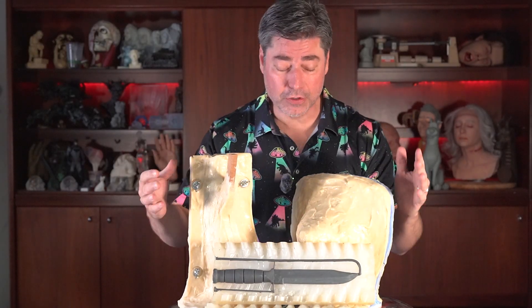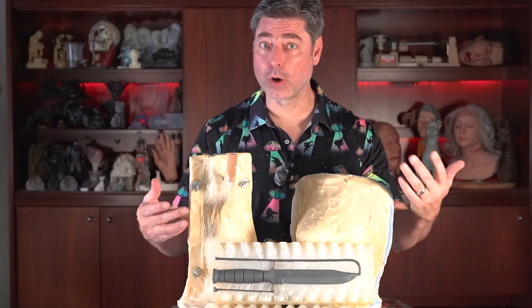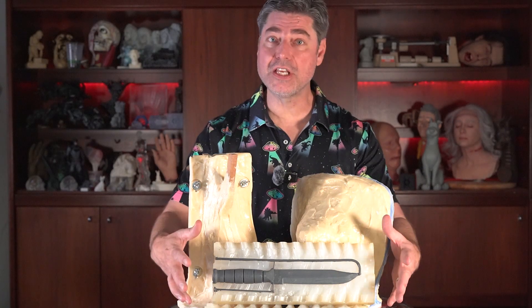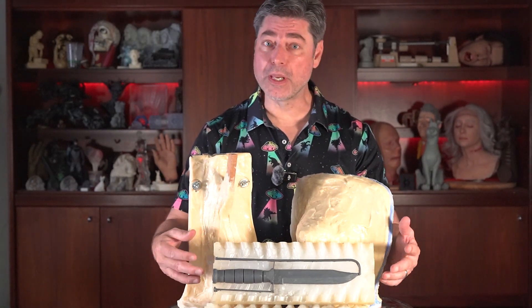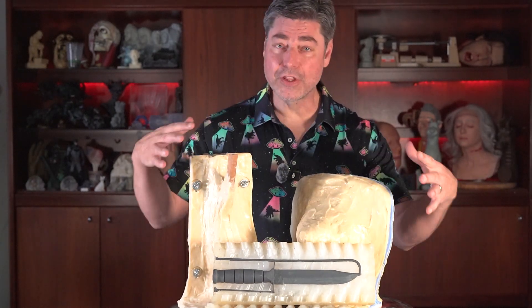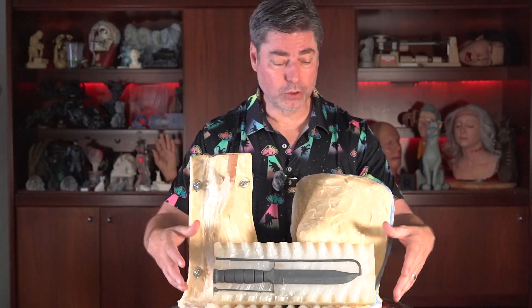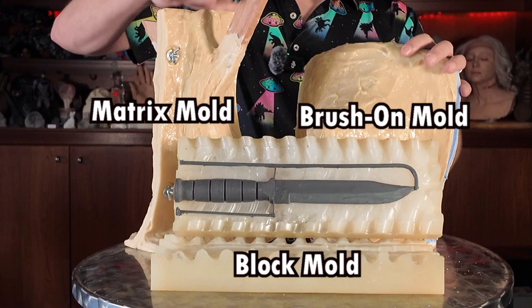On this video, definitely don't neglect the end screen. When you set out to make a mold for a casting project, you're probably going to be picking from one of these three techniques. I'm going to be going over the pros and cons of these three basic techniques — and there's a lot of spinoffs — but these are the core techniques for rubber mold making: the block mold, the brush-on mold, and the matrix or cavity pour mold.